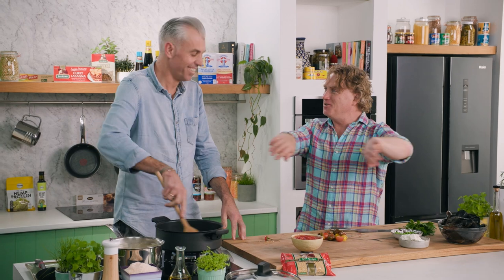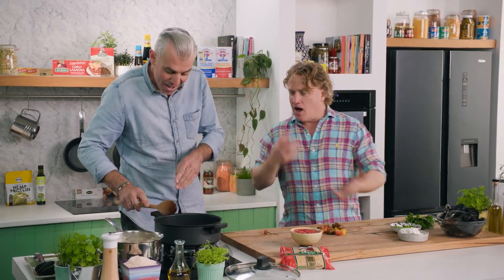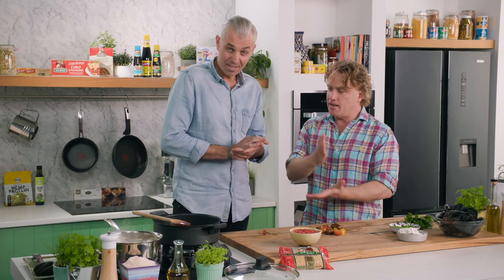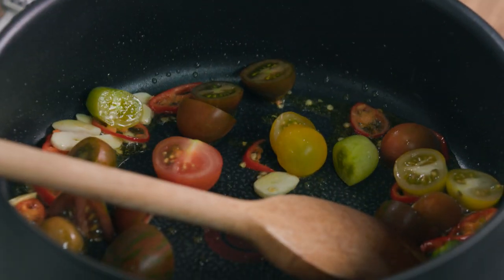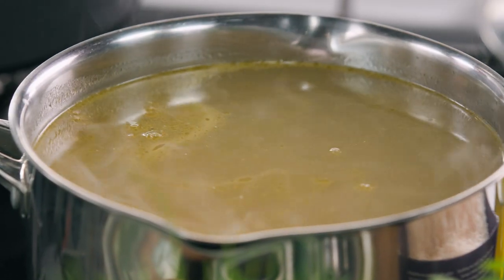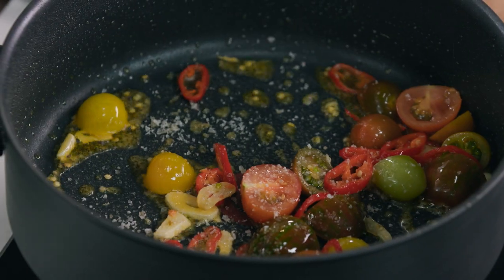The most important thing is you always go to a really good fishmonger and buy your mussels fresh on the day you're going to use them. That smells amazing! Olive oil, garlic, chili — tomatoes in please. In they go. We've got our fish stock over here on the boil as well, so we're looking for those tomatoes to break down.